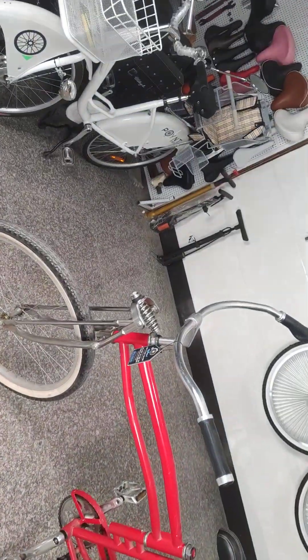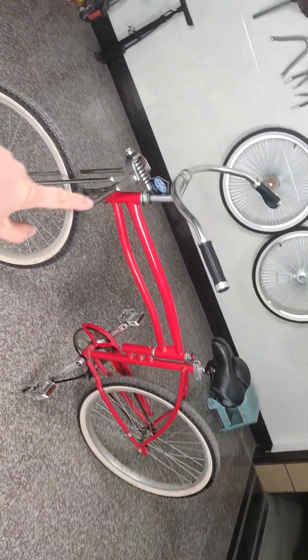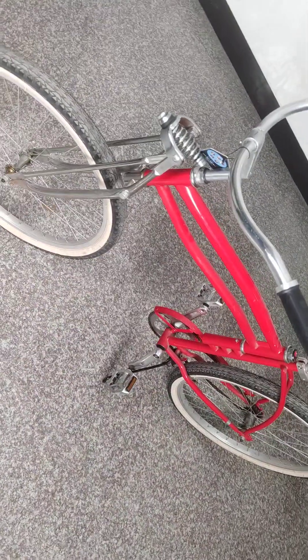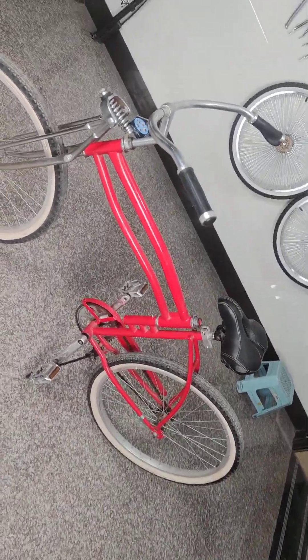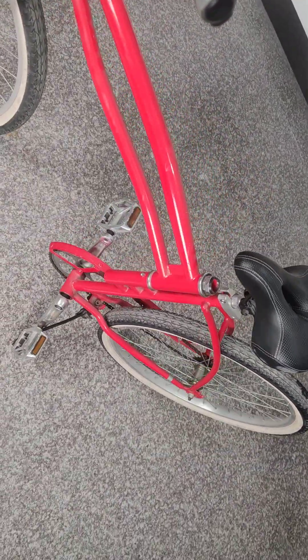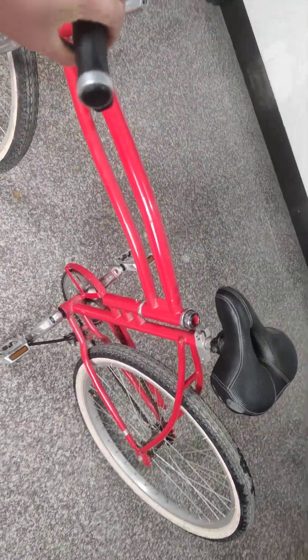Hello guys, here we go again. This is the swing-back bike — quite interesting. In the front we have the low leather Ranger fork, lovely in 26-inch, with low brakes at the front. The rear is a coaster brake. Check this out — this is the swing part, and it's quite interesting to ride with.